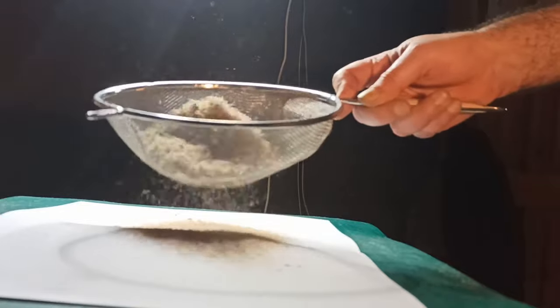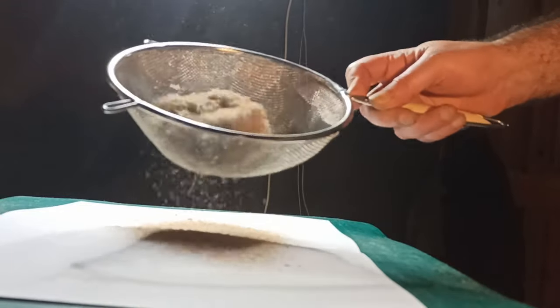Next, I ran the cuttings through a sieve to make sure they're all properly separated before coloring. The creased paper comes in clutch here because it makes it way easier to pour them.